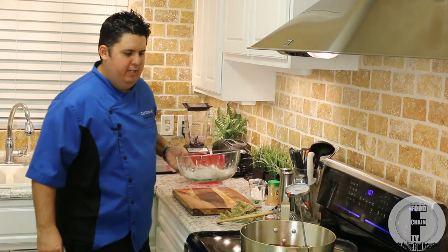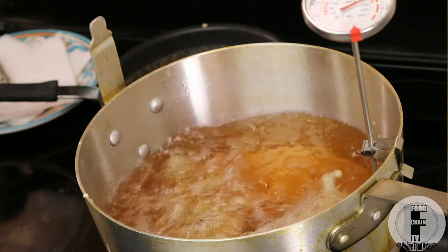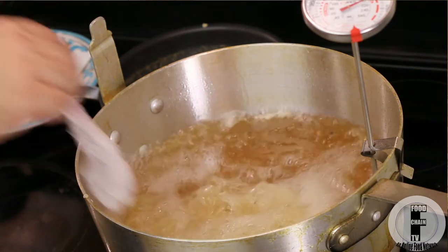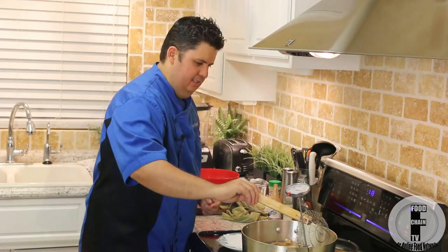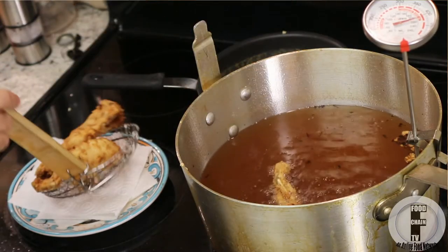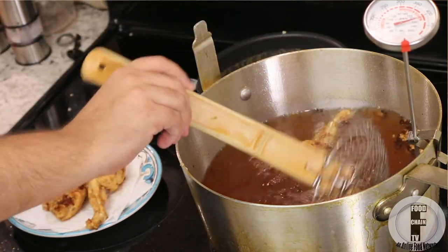My oil's at 400°, so here we go — in go the frog legs. General rule of thumb when you're deep frying something is they're done when they float up, but for these guys give them at least seven minutes. My frog legs are floating and they've been in there for seven minutes, so they're done. Let's scoop them out.